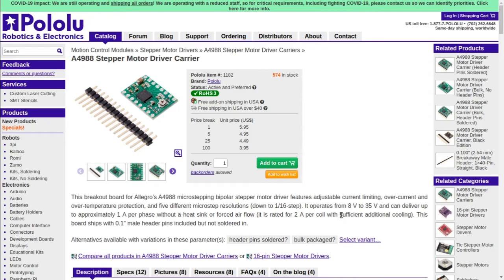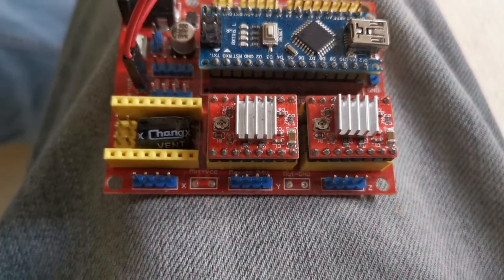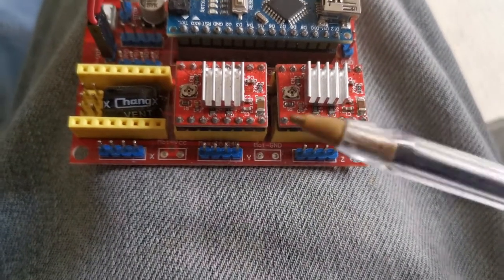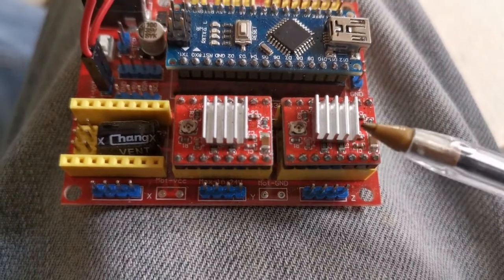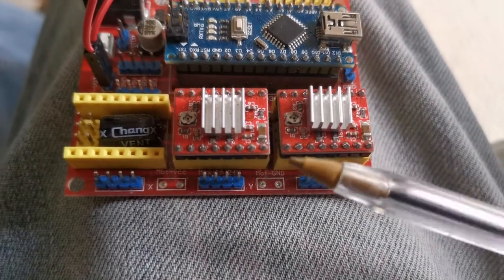I'm going to quickly show you this board and the actual drivers sitting on there. You can see how small these drivers are — here's a biro for scale. You're going to have to read certain resistor values off of this: the sense resistor values to do your calculations to trim these.